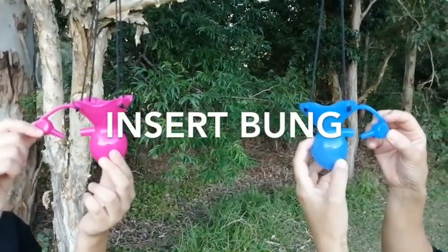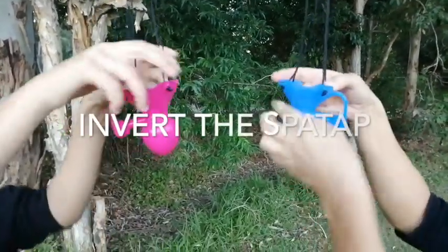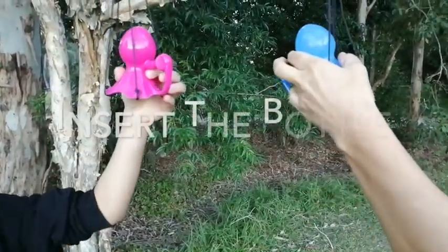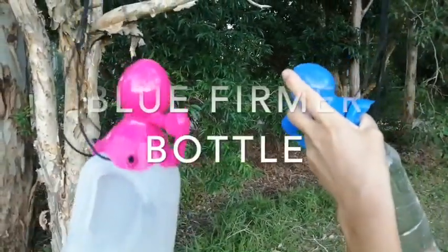The first thing we need to do is put the bung in. Make sure the bung is in, then we're going to flip it, invert, and then insert the bottle. We're going to watch what happens once we get these bottles in.